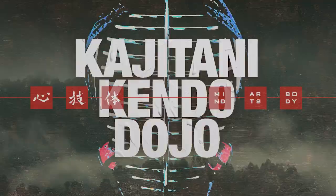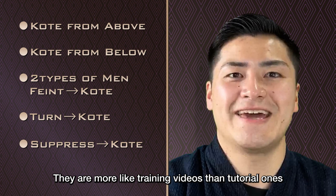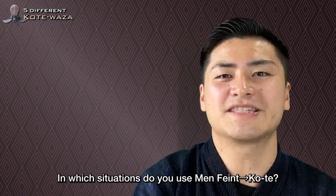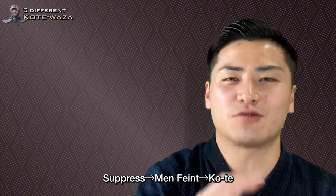So, how was that? Kotei from above, Kotei from below, two types of Min Feint Kotei, Turn Kotei, Suppress Kotei — they are more like training videos than tutorial ones. Compared to your own Kotei, some will feel it's slower than they thought, and some will feel it was fast. I believe that what is important is the types of techniques you can use rather than the speed. In which situations do you use Min Feint Kotei? Against what kind of players is Turn Kotei effective? It will be important to think about it. There are many other types of Kotei techniques — Suppress Min Feint Kotei, Feint Min from below Kotei, Deflect Kotei, and many more. I am planning to make another video about these techniques.